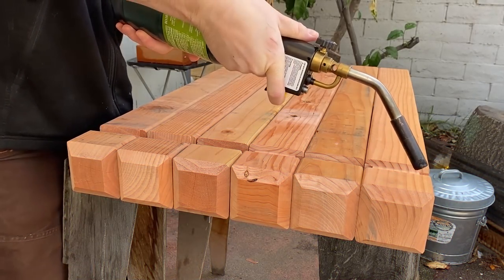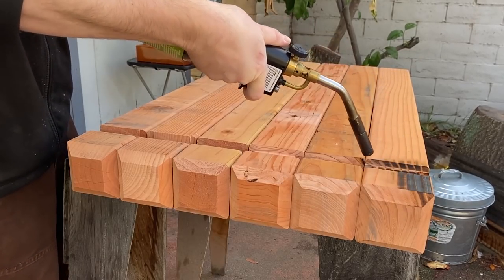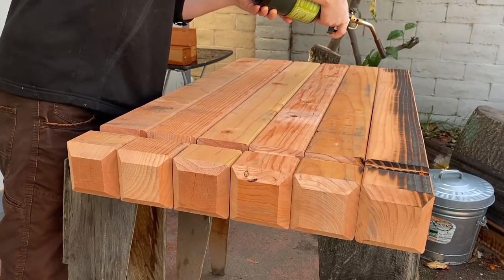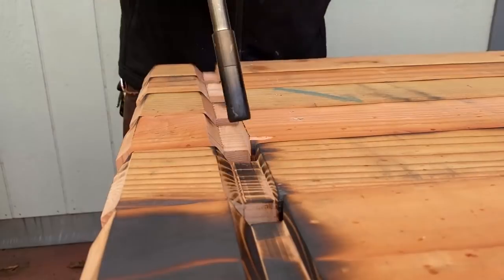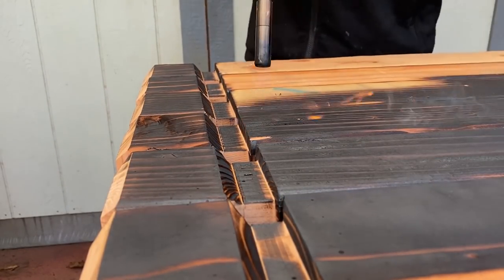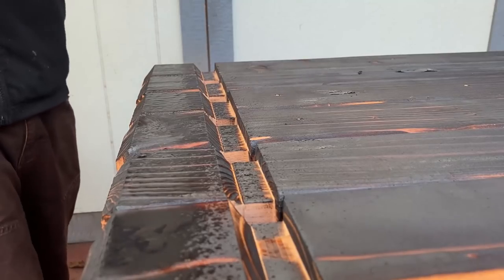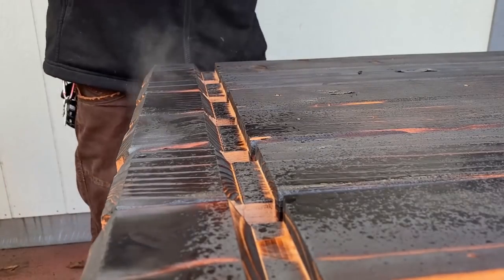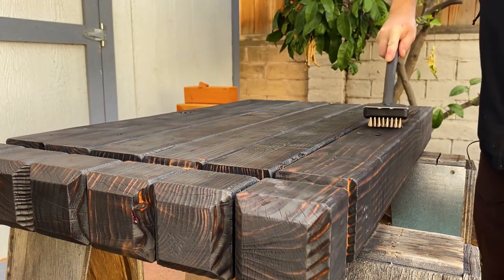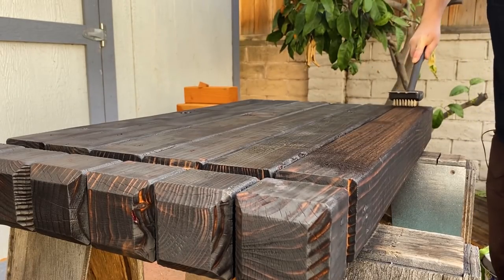Then I used a blowtorch with propane to burn the outside of the wood in the Shou Sugi Ban style. This will help preserve the wood and also give it a nice dark color. When I'm doing this, I always aim to get a nice even coloring and avoid a blotchy look. Once all the sides were done, I brushed the whole thing with a grill brush to get rid of all the charred material.